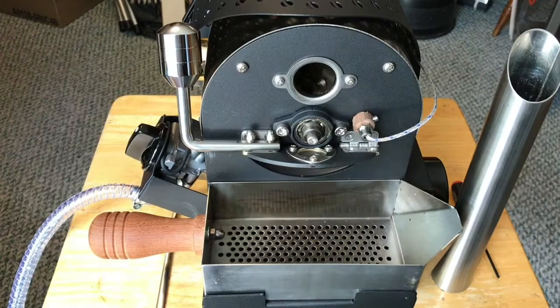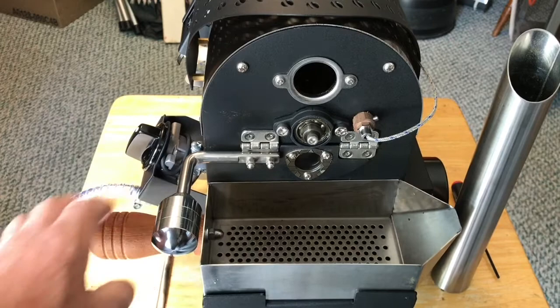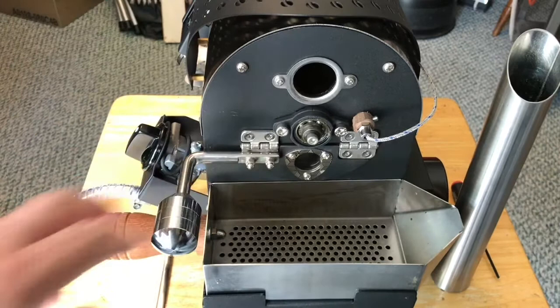An unusual feature about this updated version is that the bean cooling tray hangs up on the door. So you need to open the door to get the bean cooling tray out. What this ends up doing is preventing cooling and roasting at the same time conveniently.